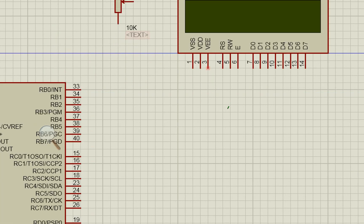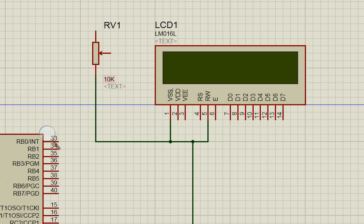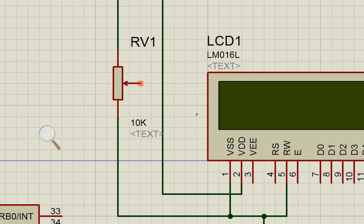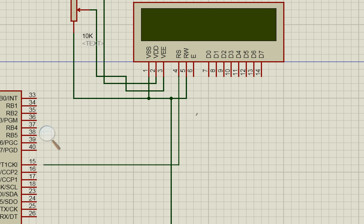On the right side we have the LCD. Pin numbers 1 and 5 of the LCD are shorted together and go to common ground, and pin number 1 of the variable resistor also goes to ground. Pin number 2 of the LCD and pin number 3 of the potentiometer go to the 5-volt power supply. The center pin (pin 2) of the potentiometer goes to pin number 3 of the LCD to adjust the contrast.